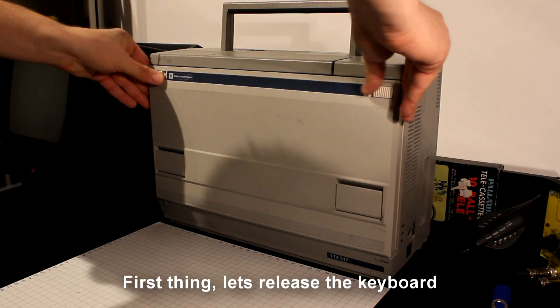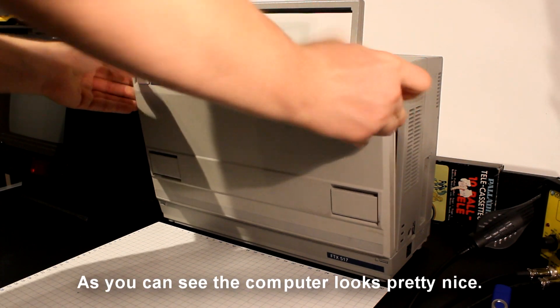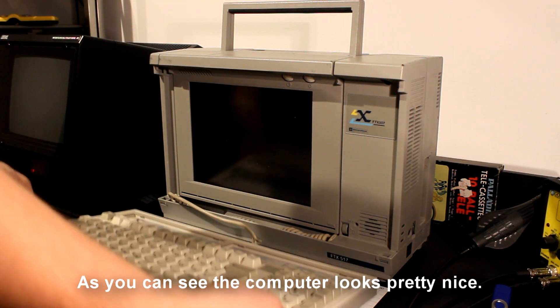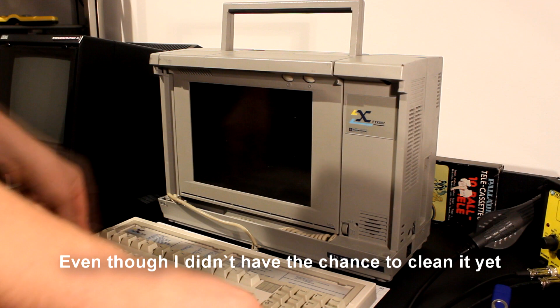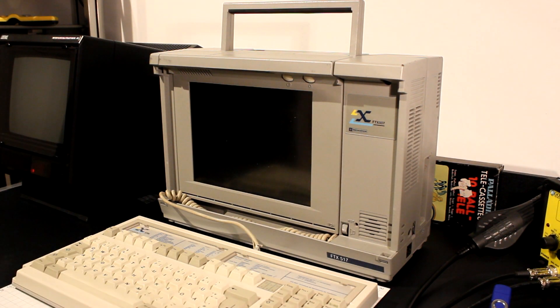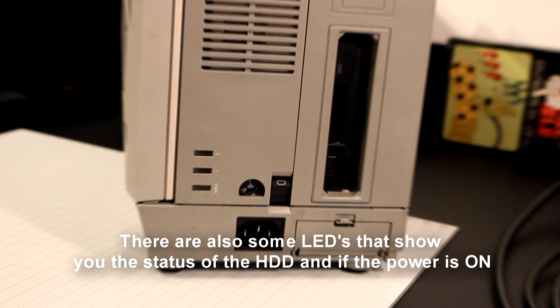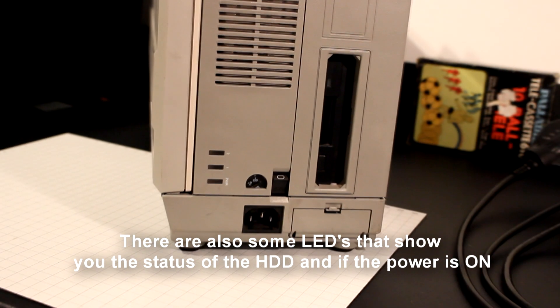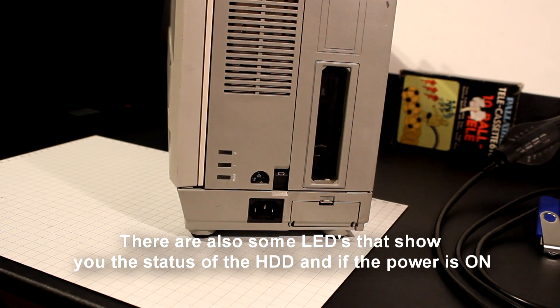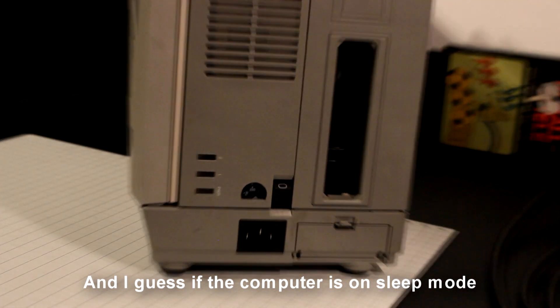First, let's release the keyboard somehow. As you can see, the computer looks pretty nice even though I didn't have the chance to clean it yet. On this side we have the power switch and the power connector. There are also some LEDs that show you the status of the hard drive, if the power is on, and I guess if the computer is in sleep mode.